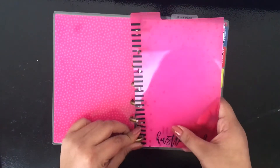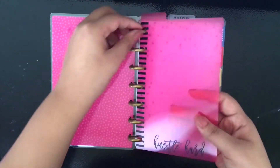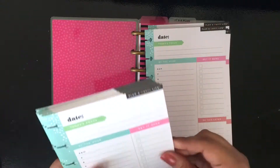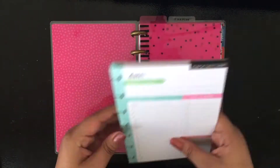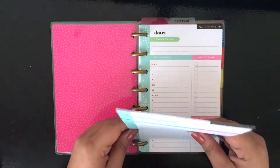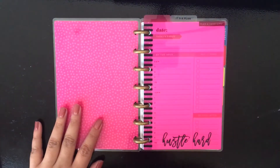Next, I'm putting the 'Hustle Hard' one at the front as the first tab. This section will hold all of the daily note sheets — the ones with the brain dump side. Since there are 20 sheets in the pack, I'm putting 10 in just for now. It's hard to put the whole 10 at once, so I'm just putting in two or three at a time. I'll definitely be using these on those hectic, long days when projects are due.